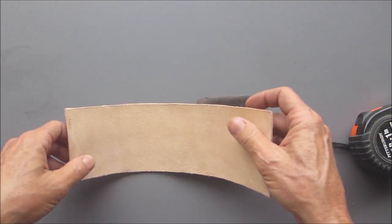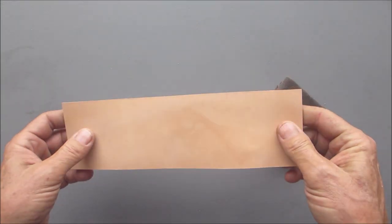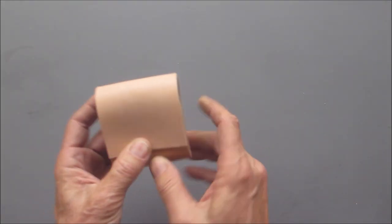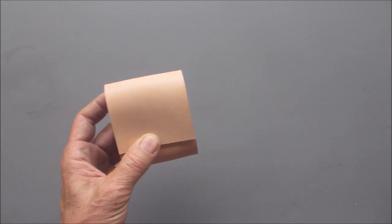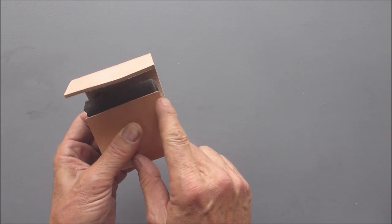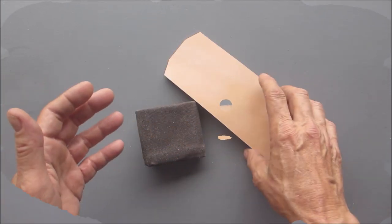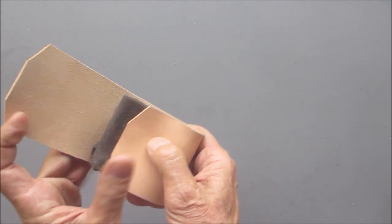I used a regular utility knife to trim it up. So this will fold up and come down like this. I'm also going to nip the corners off — just cut them like this to round them a bit, and do the same on the other side so they match. I'll just be using the utility knife — I call it a sheetrock knife — to nip those corners off.